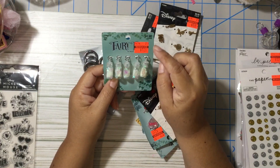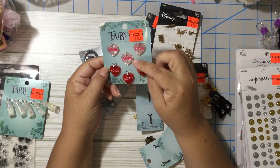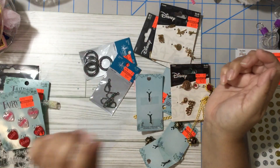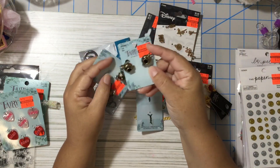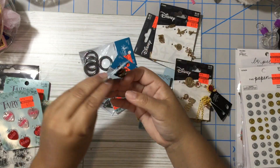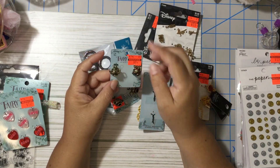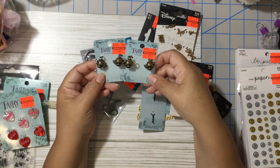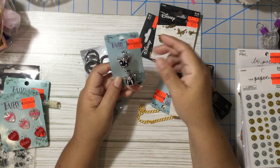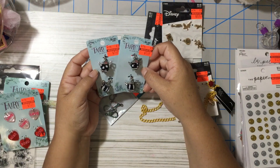I also got this fairy dust charm — $1.24, regular price $5.00. I found these hearts that say Love and XOXO — regular price $6.00, I paid $1.49. Then I found these teapot charms — you can do a tassel with them, they have a chain on the side to put something on too. These were $4.00 and I paid $0.99 so I got two. I also got these other teapots made with beads — super cute, $6.00 regular price, $1.49 each, so I got two.